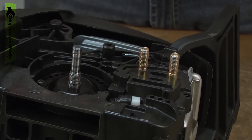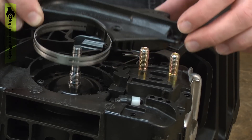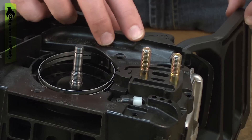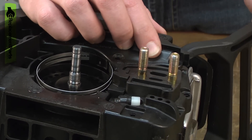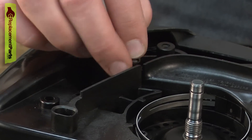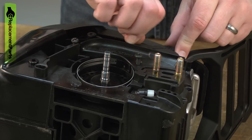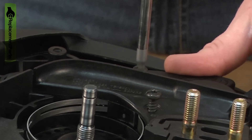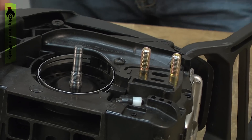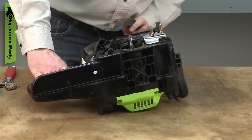Now I can reinstall the chain brake assembly. I'll line it up with the housings — you might need to slightly move the brake lever to get the clutch to line up, just like that. Now I can secure it with the screws. Now I'll reinstall the top handle.